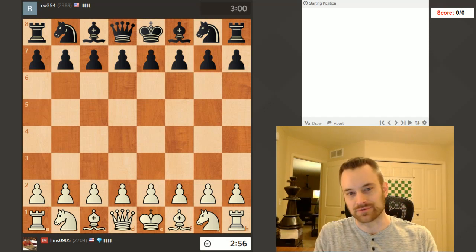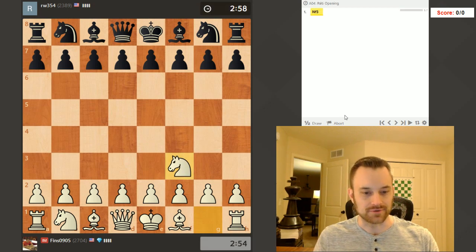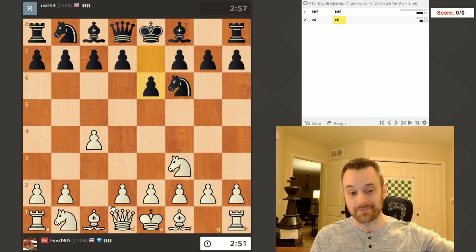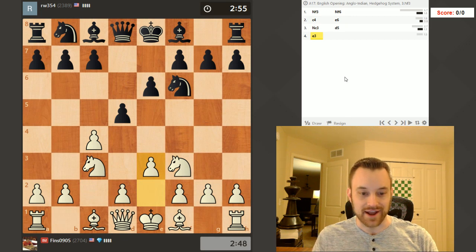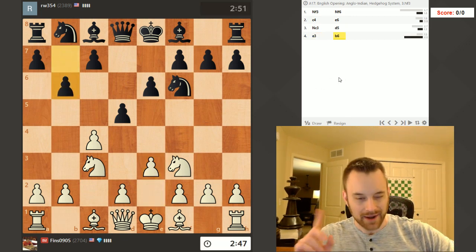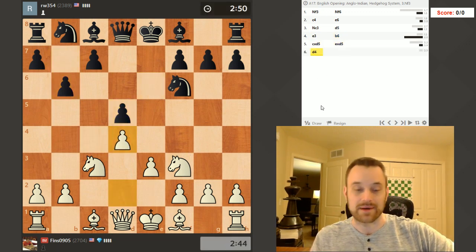Hey guys, this is Jon, and welcome to another Using the Clock as a Weapon video. I try to play quickly, use my time well, and ideally put my opponent under pressure in this series. Many of you have commented that that's often not a thing that happens in this series, and I'm the one who's under pressure, but I will try to prove you wrong at some point and prove that I can, in fact, use the clock as a weapon.